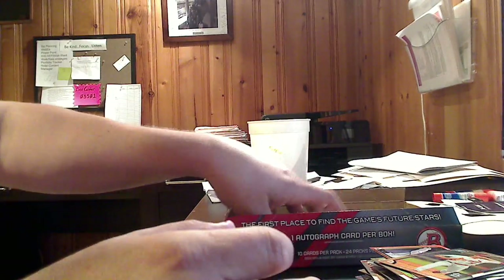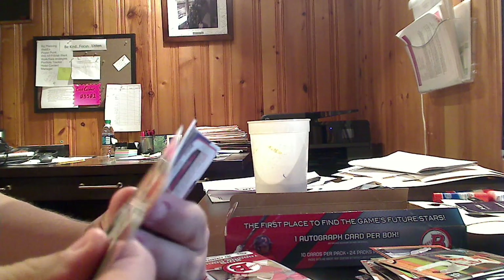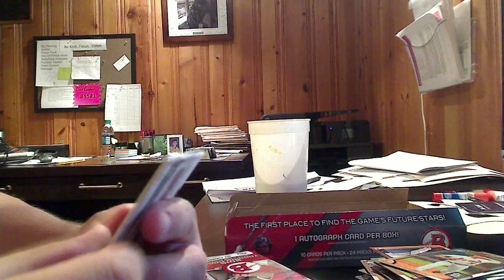Tim Cooney from my St. Louis Cardinals, chrome. And here we are to the last stack — last quarter of the box. Let's see what autograph we pull out of here. There's some good stuff in here, so you can always hope that you land one of the big ones.